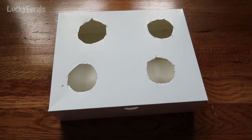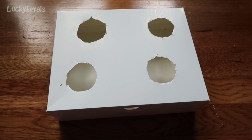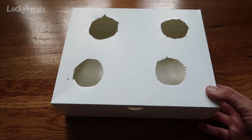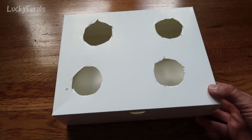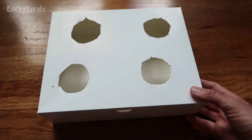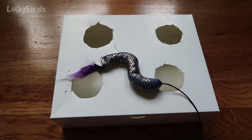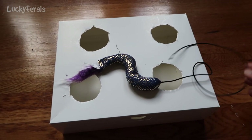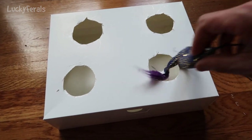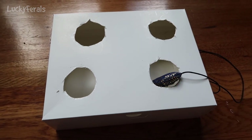I'm home today going through stuff in my house and I came across some boxes. I saw this size box and thought maybe I can make one of those interactive cat toys for Stella or any of the cats. So I just popped four holes into it, and then I have this old toy — the string was attached to a stick at one time. I'm going to cut the rest of the string off, dip this into some catnip, put the toy in here, and let's see if they will play with this.